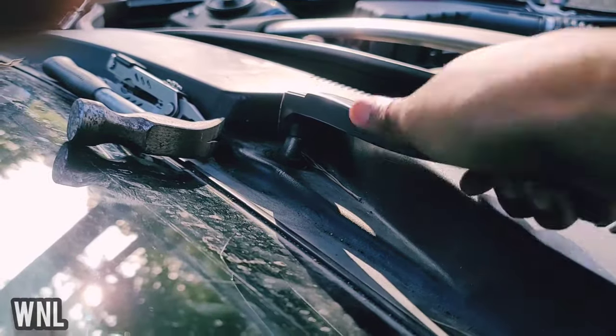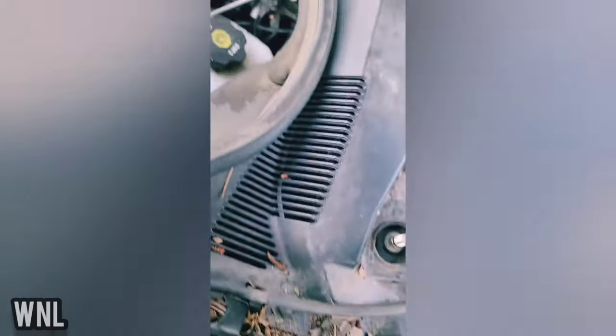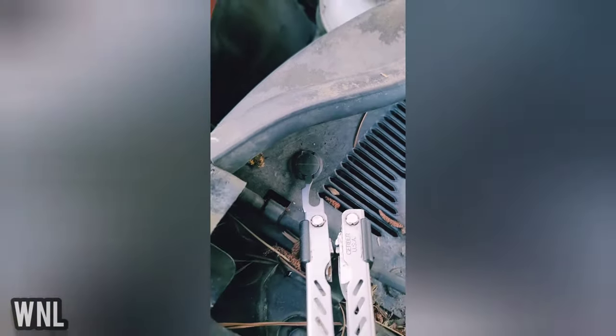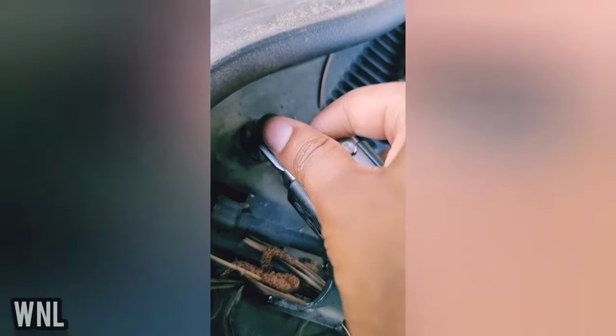Now you see these black tabs right here — we're going to take them off. There are about eight of them, with some right here in the middle. Take your flat head, pop the top part off first, and make sure you use your hand so you don't lose it or drop it under the hood or in the vents. Then take your base off.